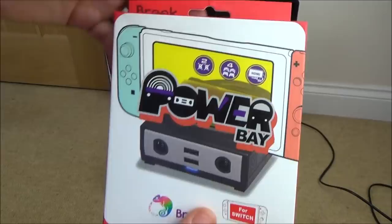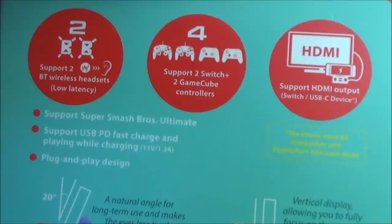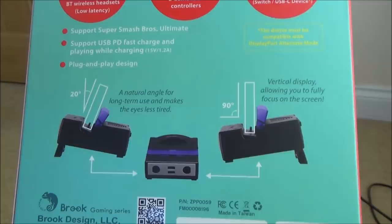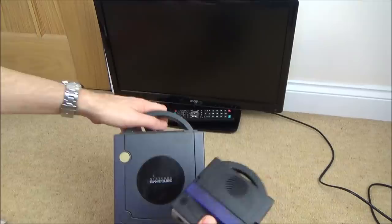This is the box here. If you have a look at the side you can pause this and read it in your own time, but note that the Bluetooth is low latency. This is the back, which quickly shows you the different angles you can use it at when you've just got your Switch in tabletop mode. Let's open it up and you will see how similar it looks to the actual GameCube. Yeah, it's nice isn't it? Nicely done.